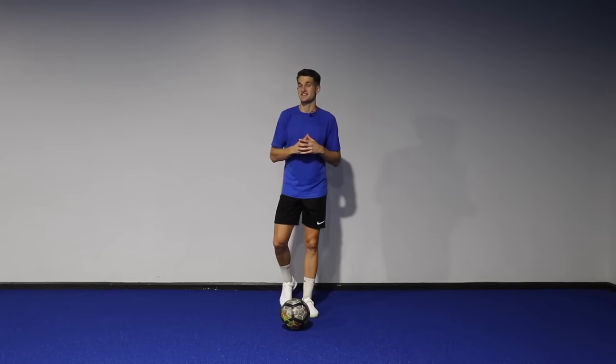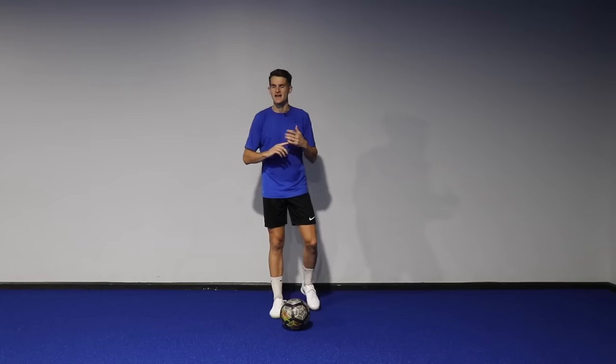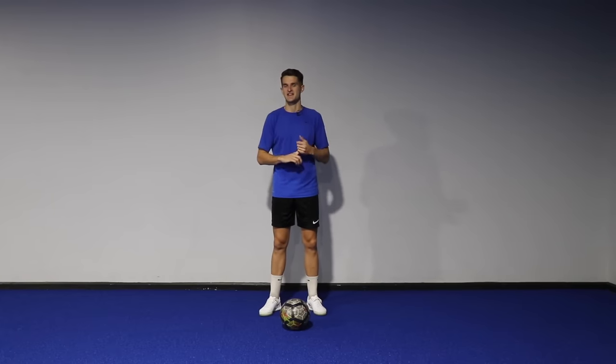Hi guys, welcome back to another video. Today I've got five brand new ball mastery exercises to improve your close control and ultimately increase your confidence with the ball at your feet. So let's get into it.